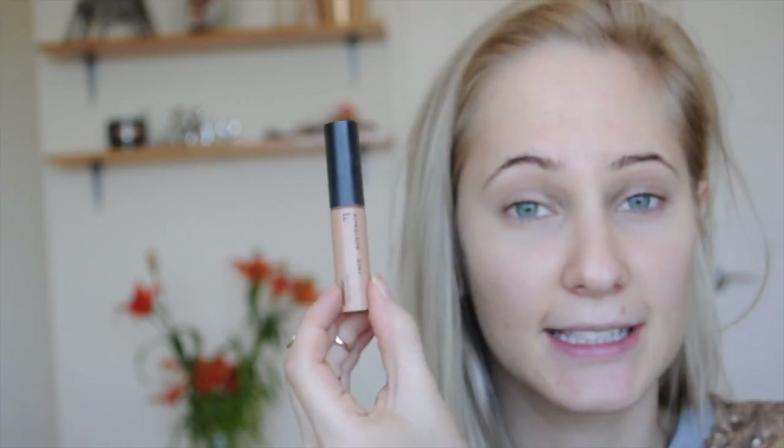Next is concealer. I'm using my Face of Australia concealer and this is in the color 870M.